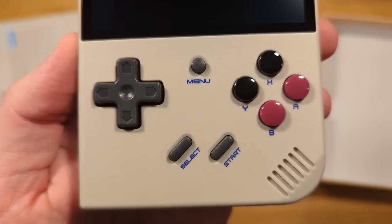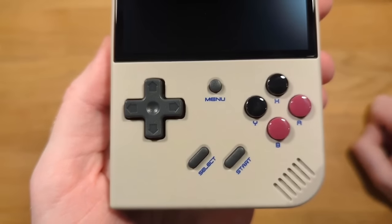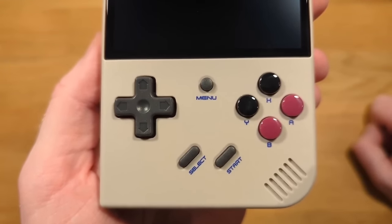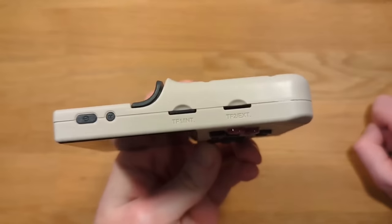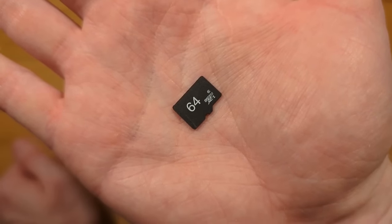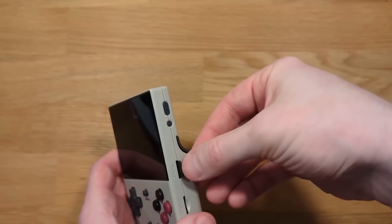From a specs perspective, this is a big upgrade over the existing RG35XX. We've got 1GB of DDR4 RAM as opposed to 256MB of DDR3, a big upgrade in the processor department using an Allwinner H700, a bigger battery at 3300mAh versus 2600, and on top of that they've added vibration, Bluetooth, and Wi-Fi. There's also a 64GB microSD card used for the operating system.